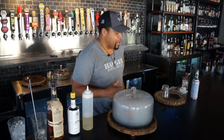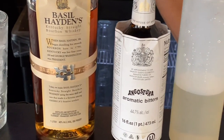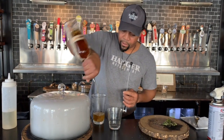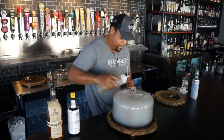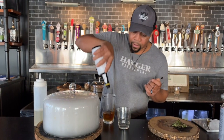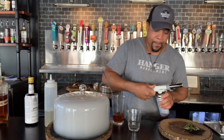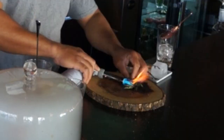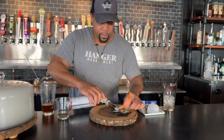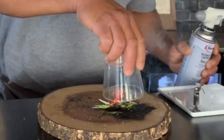A variation of this cocktail that you can do at home — we'll use a rosemary sprig. Let's make another cocktail here, same way. Very same cocktail. And what we're going to do is burn this rosemary sprig.